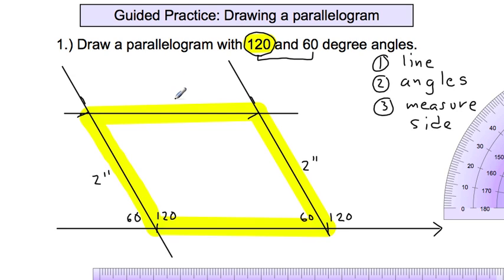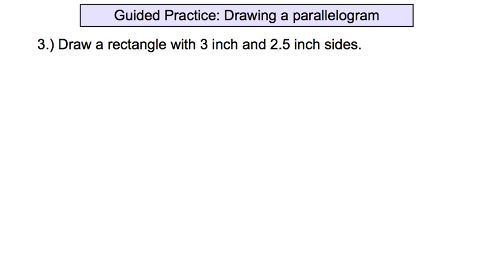We've drawn a parallelogram. Here are the four sides of the parallelogram — the top side is automatically equal to the bottom. We have a 120-degree angle and a 60-degree angle within the parallelogram.